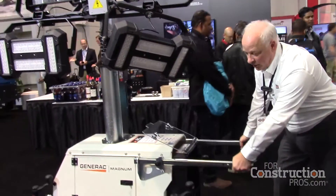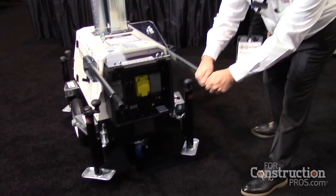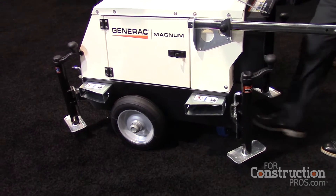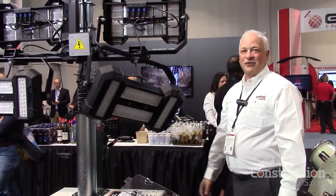Getting it around — we're on carpet right now but it moves real smoothly — it has a front swivel caster in the front, lockable. Get it into place, lock the wheel, outriggers go out, and away you go. Simple, energy efficient machine.